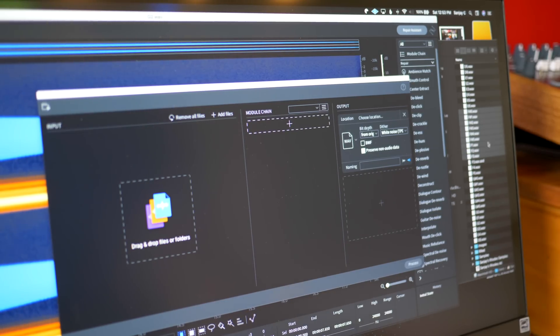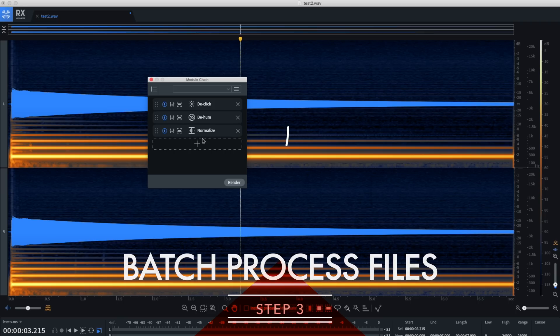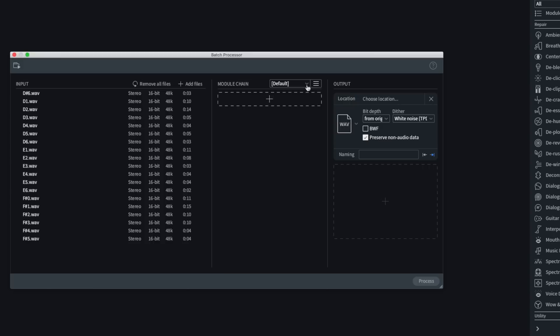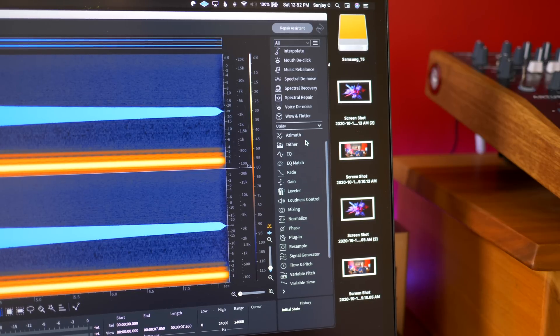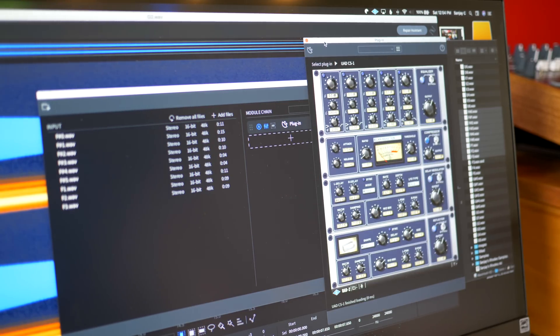RX fixed this note — but what about all the others? This is where batch processing comes in. Once I had the right settings for eliminating the noise, I saved it as a preset. Then I opened batch processing, chose all the audio files, and hit batch process. Boom — all files fixed at once. You can do any type of processing here: normalize, pitch shift, time shift, anything. You can even apply effects from third-party plugins in batch. This is how I created multiple presets for Sanjay's Rhodes.